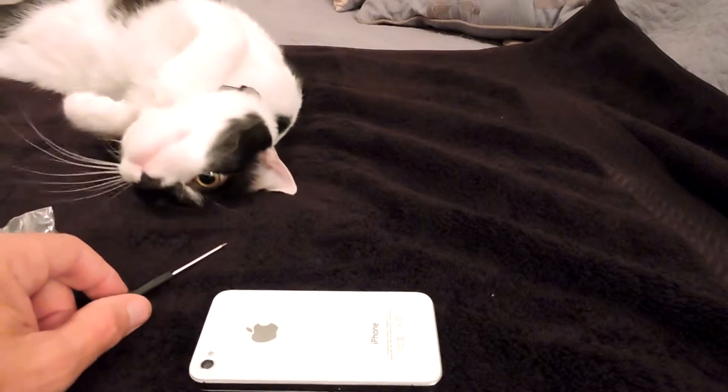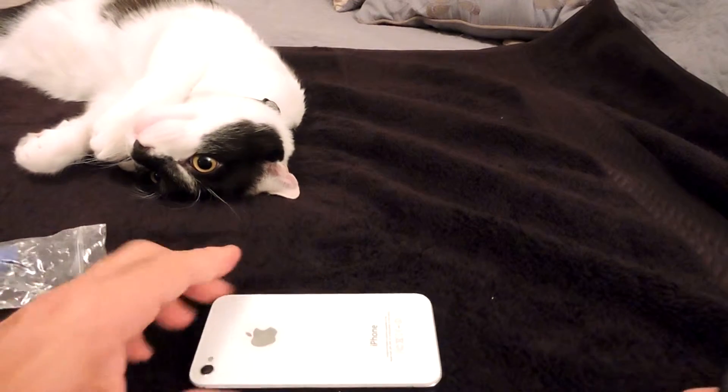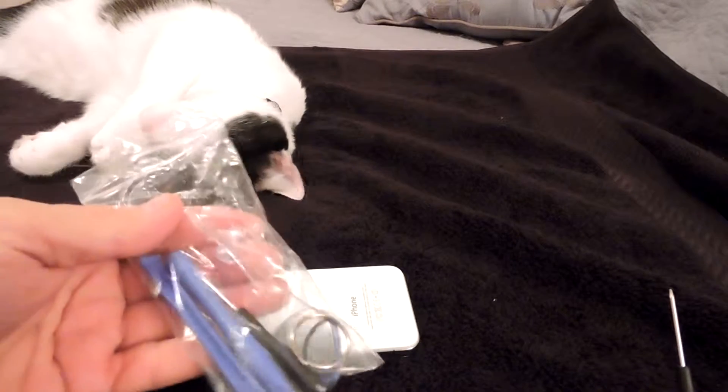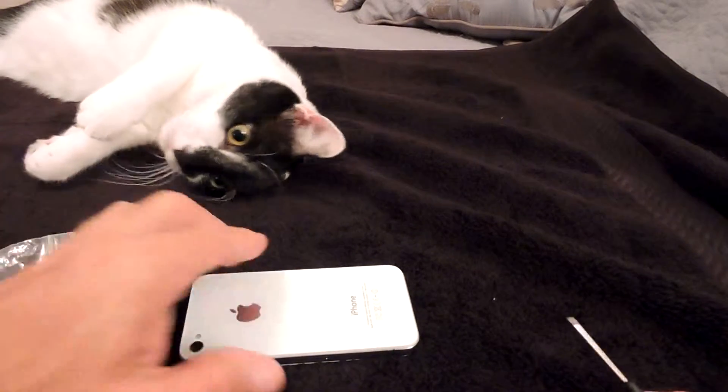Replacing your iPhone glass is really very easy. I've got my little helper with me today. You can order your glass from Amazon and you'll also need to order a toolkit like this from Amazon. Both of them are reasonably priced.